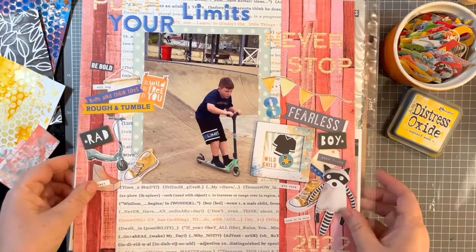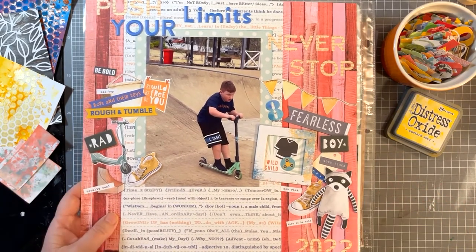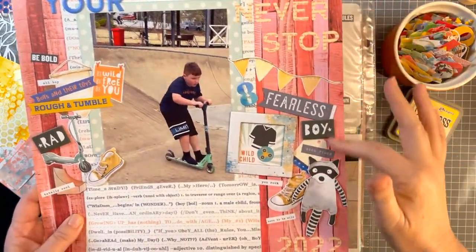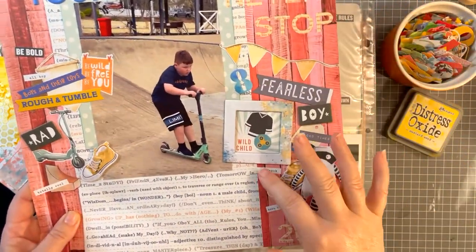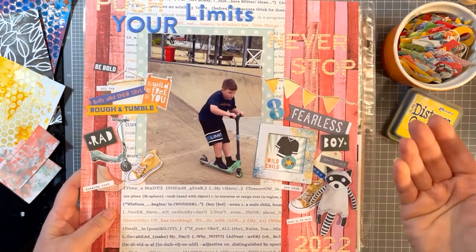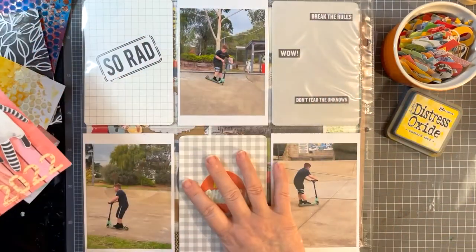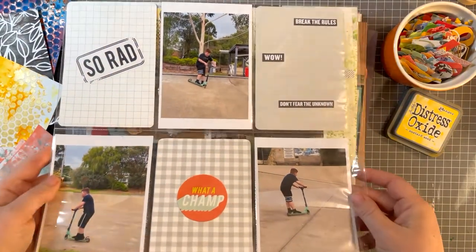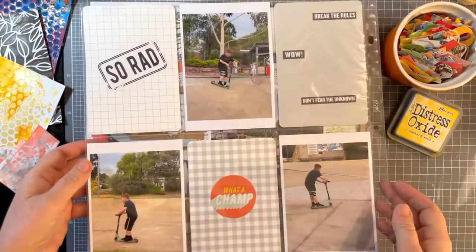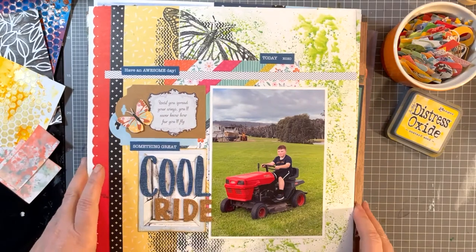Next one - this is not using any mixed media at all. It's not really featuring girl papers as such, but I did use a wood grain background which has a lot of pink running through it and some red as well. Because it's a digital age and we all have so many photos, I'll often make just one layout and then do pocket pages to go alongside it, keeping the pocket pages really simple - just a couple of stickers - to add extra photos.